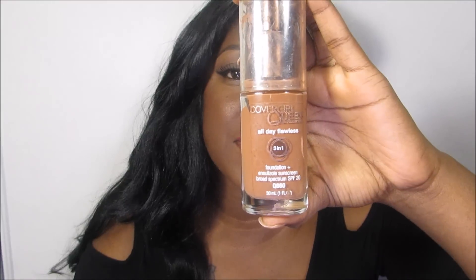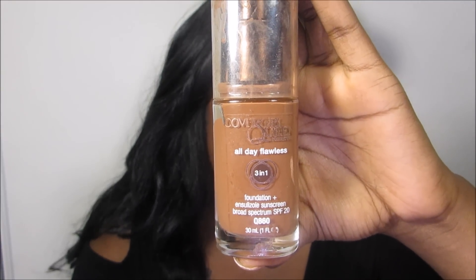Next I'm going to move on to the drugstore foundations, starting with the CoverGirl Queen Collection All Day Flawless 3-in-1 foundation — this is the foundation that is also the concealer and powder in one. This one is in Rich Mink. I absolutely love this foundation, it matches me perfectly. I did have to buy two or three of these before I found the right one. If you're around my skin complexion and you're oily, this will be perfect for you.